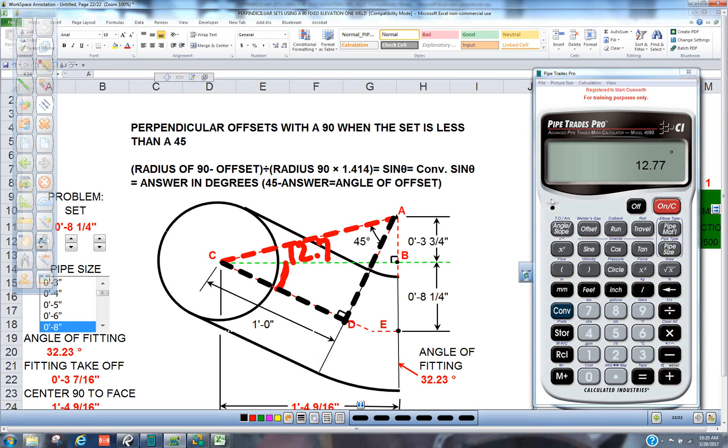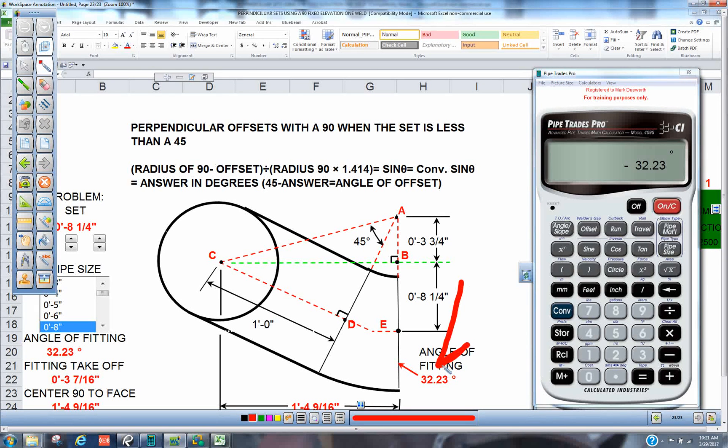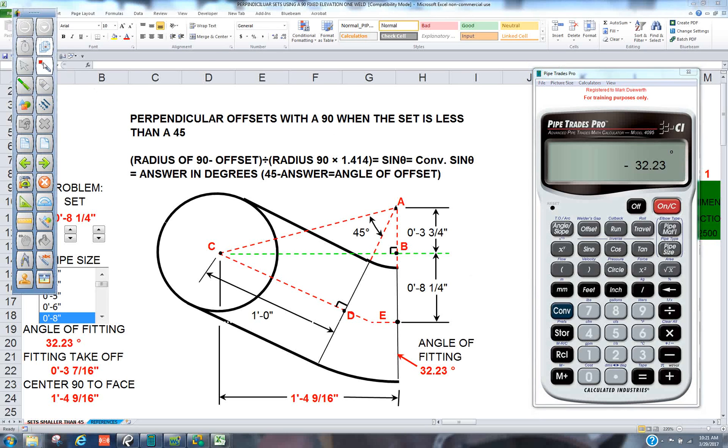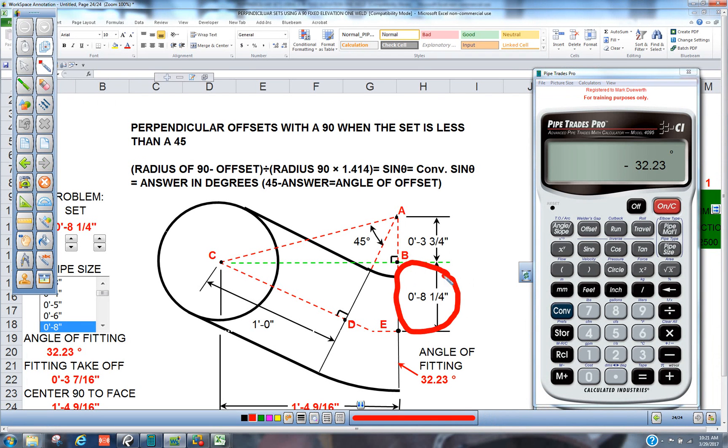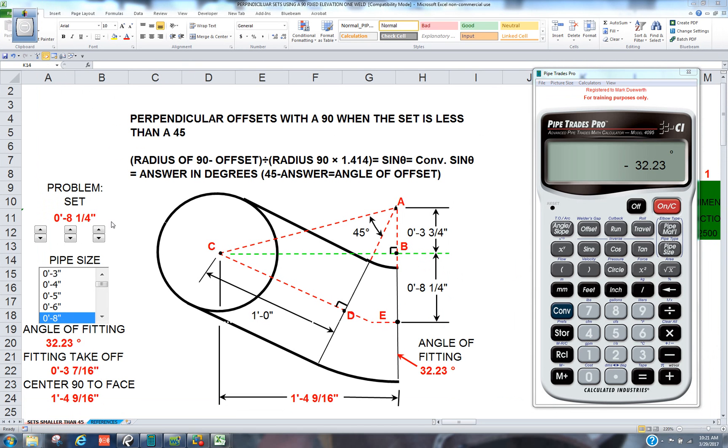That means this interior angle here is 12.7, which is not the angle of fitting. We know this is a 45 triangle, so what I'm going to do is minus 45, which means I get 32.3 for my angle of fitting. So when I cut a 32.3 out of a 90 and weld it to that 90, that's going to give me an 8.25-inch elevation change. Just substitute in your radius for whatever pipe size you've got — if you were 10-inch, all these radiuses would change to 15. I hope this helped you, there will be more of this to come.